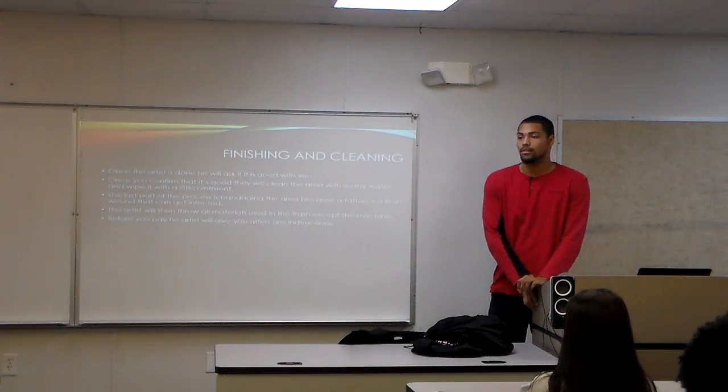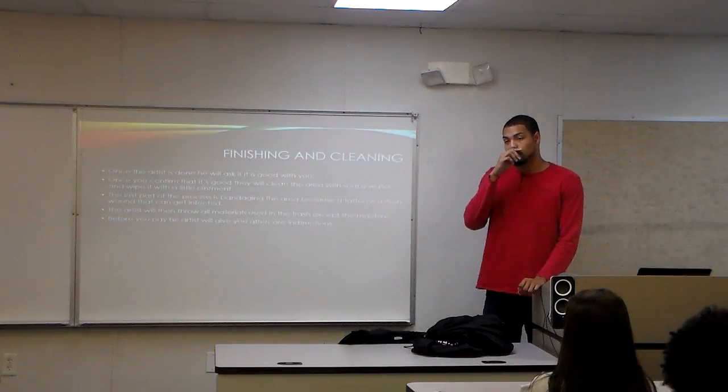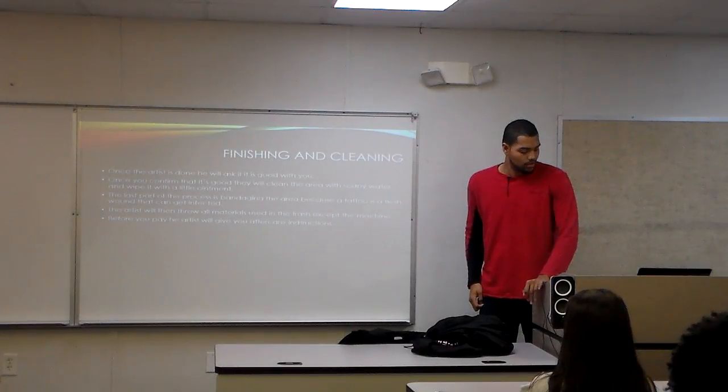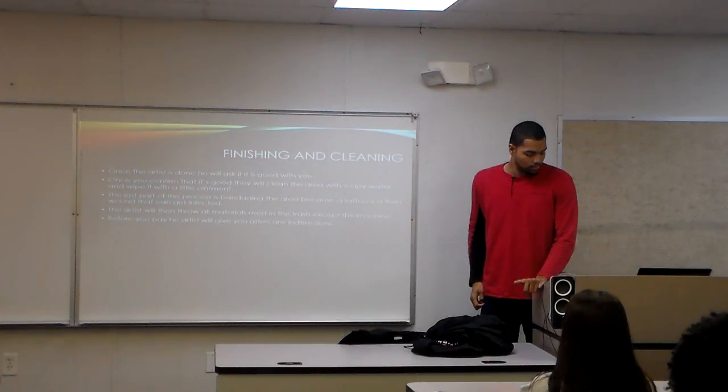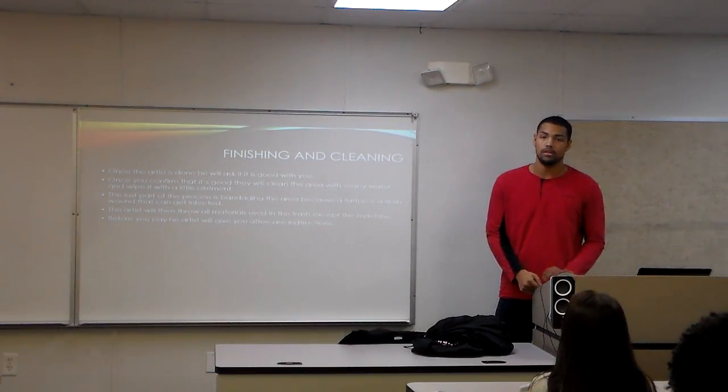In conclusion, if you want to get a tattoo, follow all the steps first: get your design printout, make sure it's placed in the right area, make sure all supplies are fresh, and have your ID. Thank you.